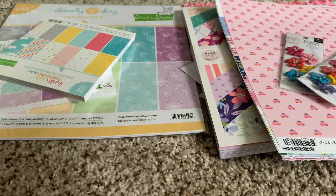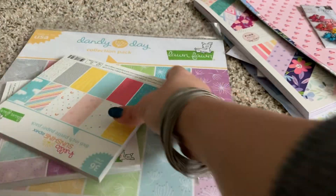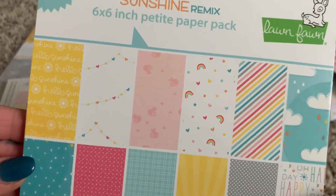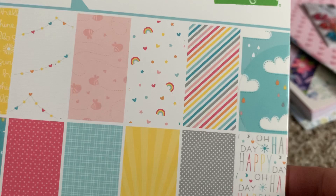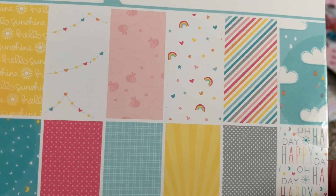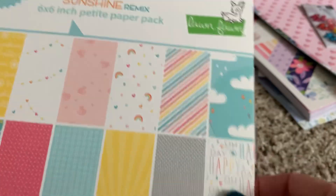So I got this right here which is the Lawn Fawn Hello Sunshine — these are the different prints that are inside, with little bees and hearts. Super duper cute, I absolutely love Lawn Fawn paper.